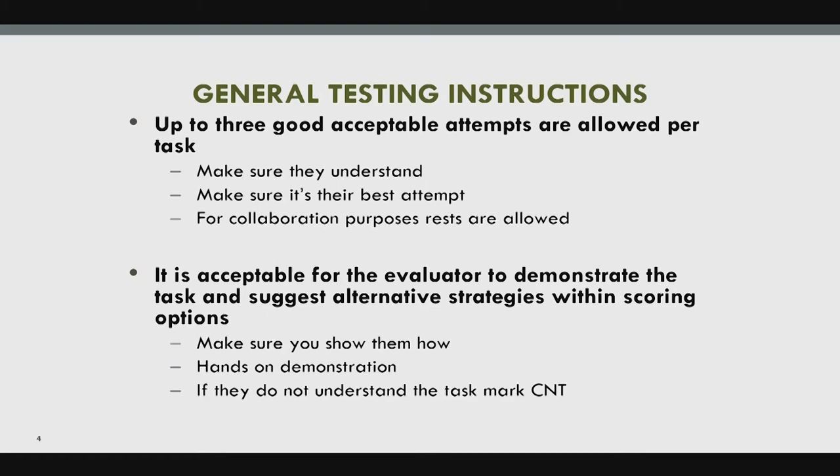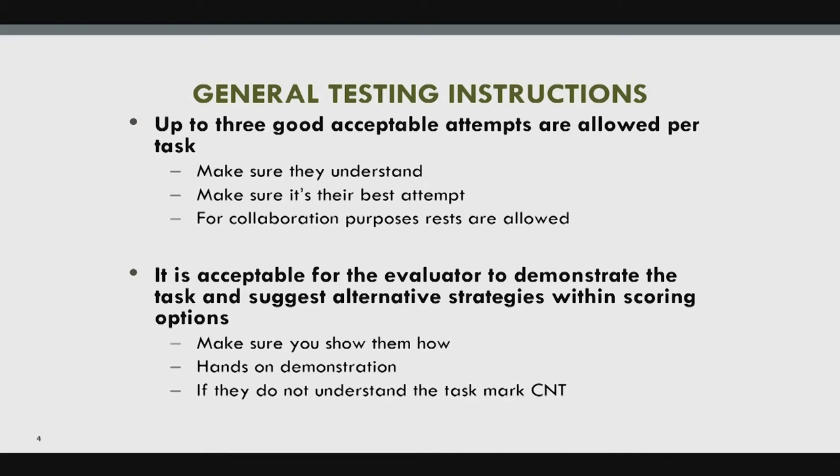The equipment includes an adjustable tabletop surface, tablecloth, pencils, coins, a plastic cup, three metric weights, a cuff weight, a Ziploc container, and a push light button. There are links on the disc provided showing where you can get these items — it's not a standard kit, but you can purchase from Amazon and make your own kit.